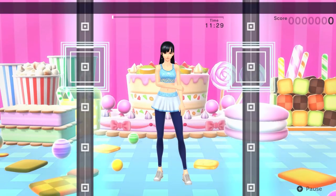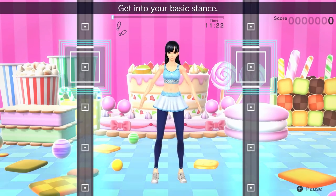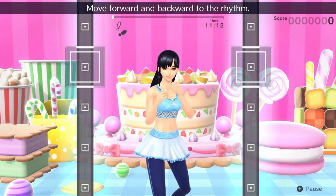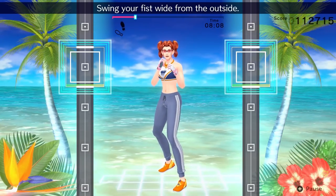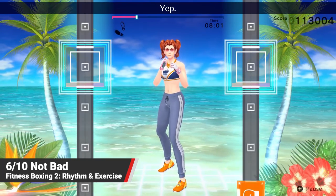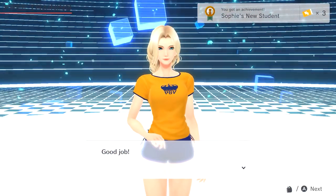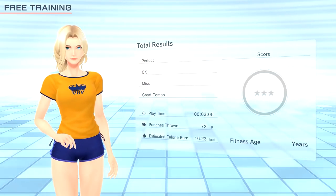Fans of the original Fitness Boxing will feel at home with this sequel, if a little disappointed that it isn't quite the evolution it could have been. A few new instructors and an improved achievement system isn't quite enough to make up for the fact that it still suffers from many of its predecessor's issues — most notably, its disappointingly small selection of music and the terrible unlicensed instrumental versions it provides. We here at Nintendo Life give Fitness Boxing 2: Rhythm and Exercise on the Nintendo Switch a 6 out of 10. If you'd like to read our full written review, you can find that along with more news and information on Fitness Boxing 2 over at Nintendolife.com. Thank you all so much for watching, stay safe out there, and we will see you next time.